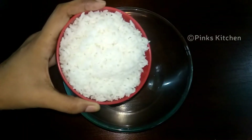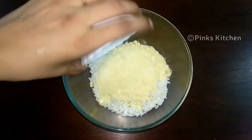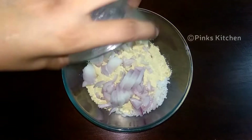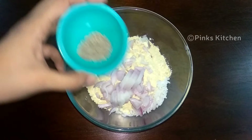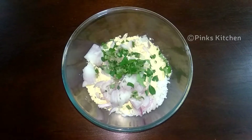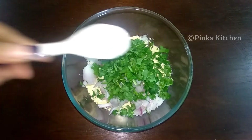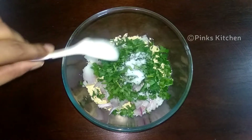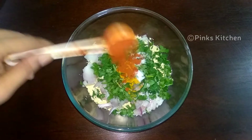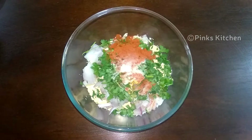In a mixing bowl, 1 cup of salt. You can use this as well as salt. 1 cup of salt. 1 teaspoon of rice. 1 cup of salt. 1 teaspoon of baking soda.